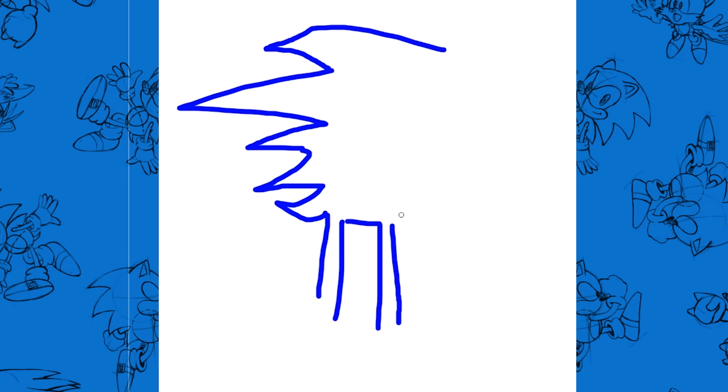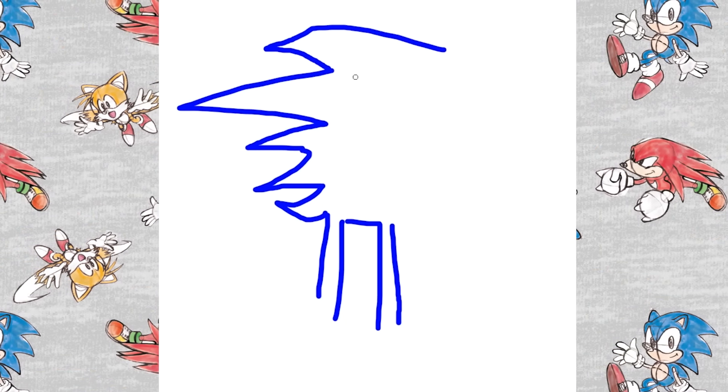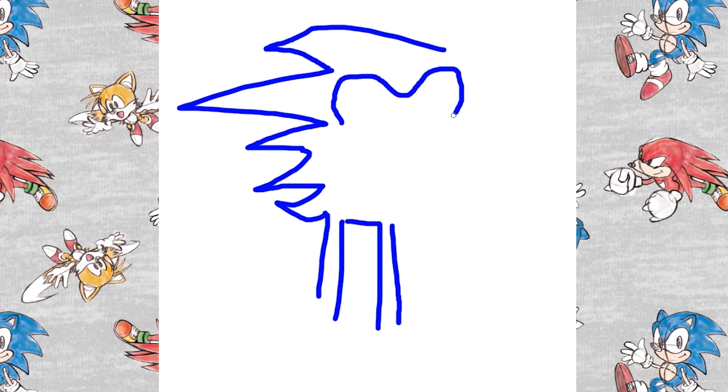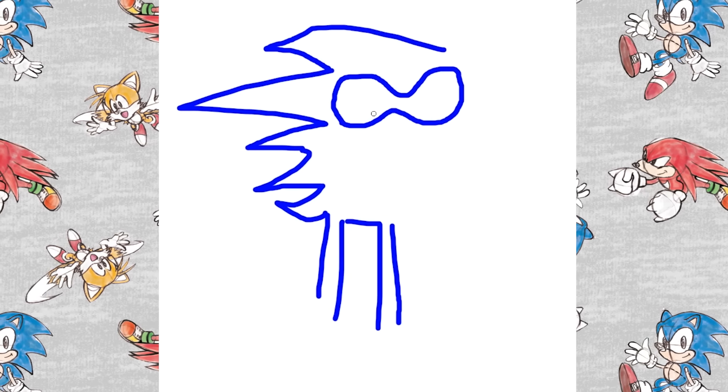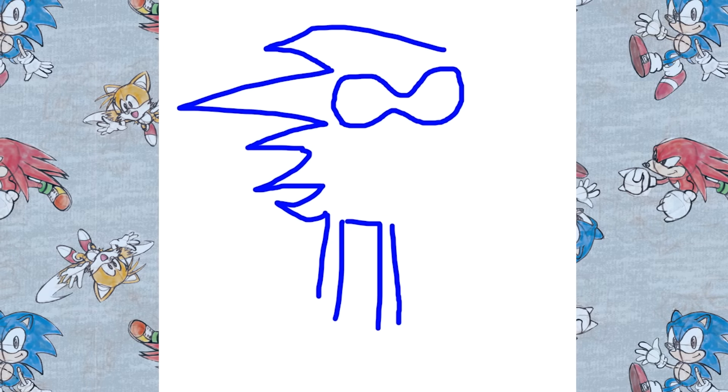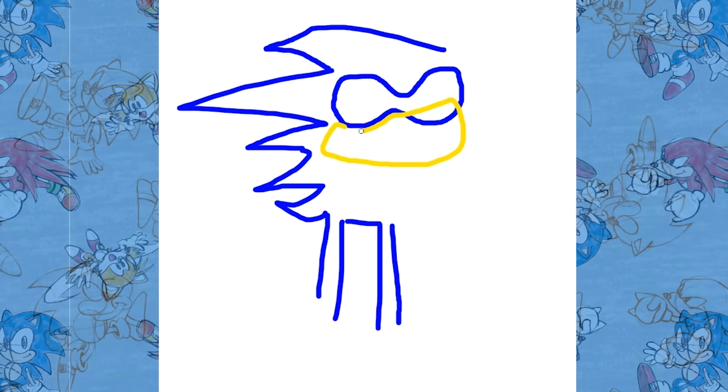Now we're talking about the rest of the body. Guys, this is not done yet — we are more than 50% there, but we still got a long ways to go. One eyeball — I like to do one eyeball for Sonic. He only has one eyeball and he has two pupils. So make sure you do that. And moving on to another color here, guys — with the peach. I'm using peach for the mouth.